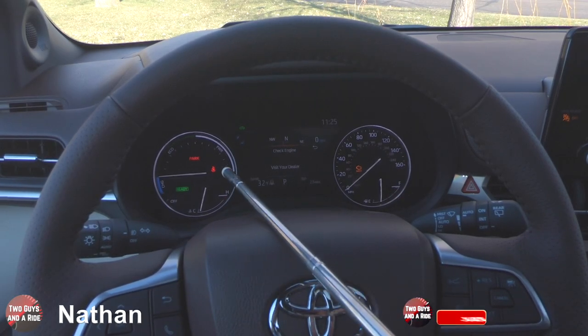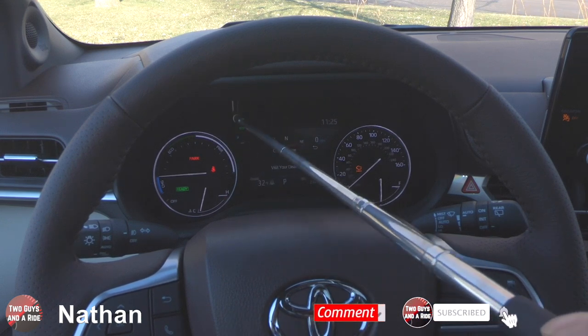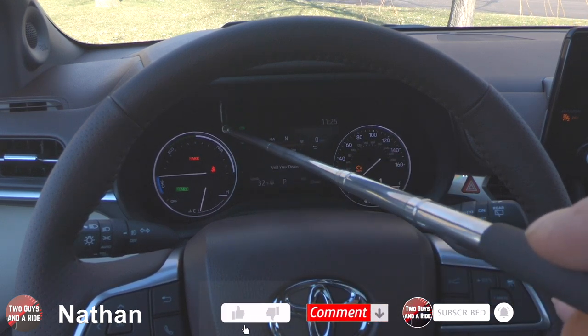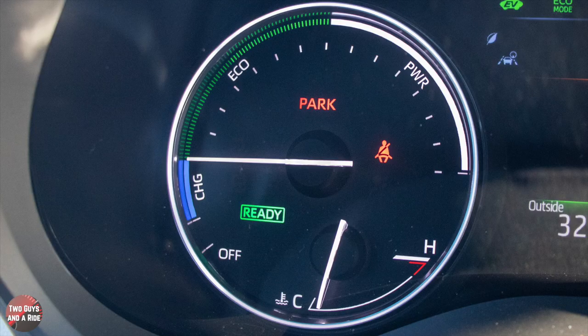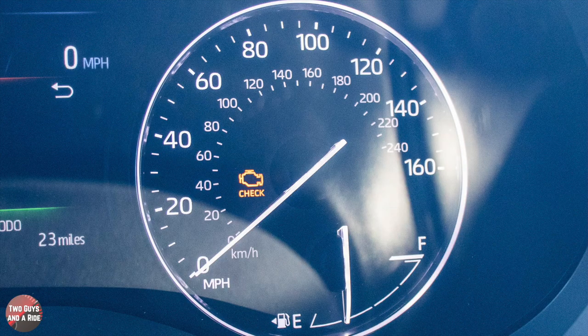On the driver's information screen you've got a 7-inch screen that you can manipulate and control. On the left you've got a battery gauge, and depending on how you're using the car — eco mode, charge mode, or power mode — you've got your engine coolant temperature gauge, speedometer, and fuel gauge.